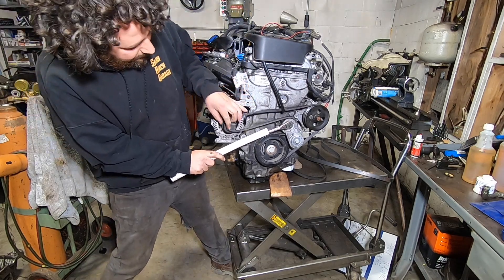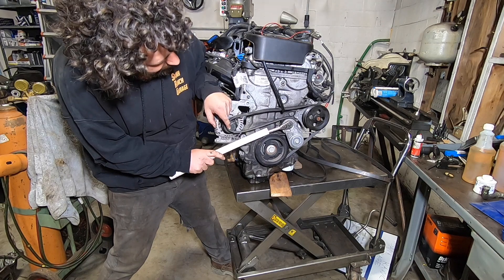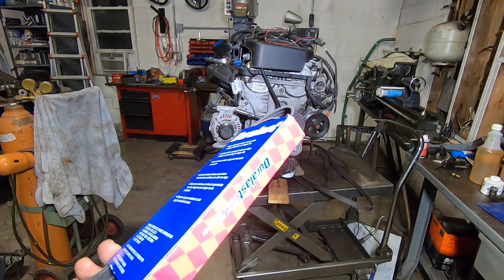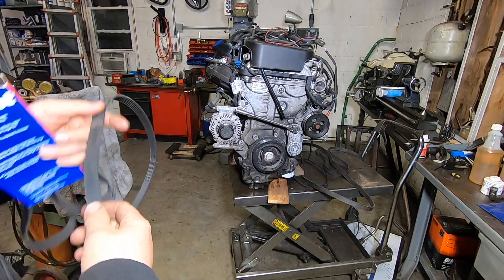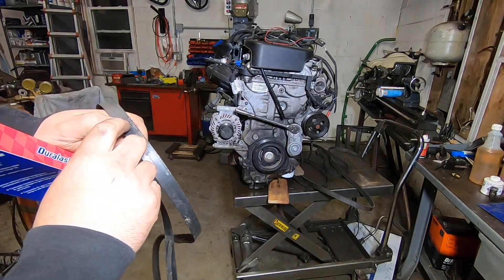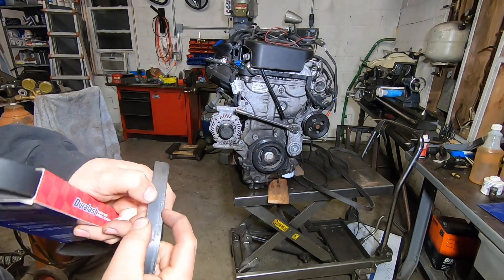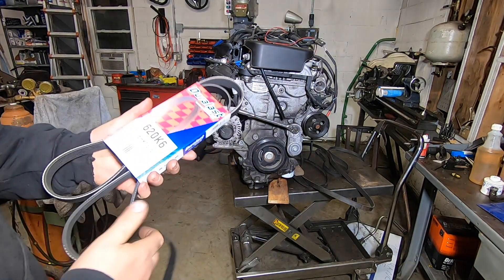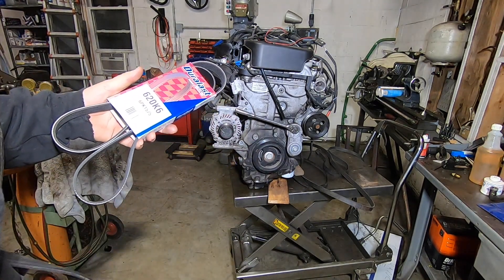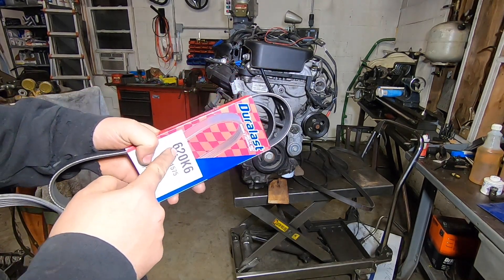With the tensioner all the way bottomed out, we're still not quite making it over the top of the alternator — another inch or inch and a half would do it. I went to AutoZone to find a longer belt. Belt numbers: always start with a known-length belt. The belt we started with is 6PK1535 — six-rib, 1535mm working length. AutoZone deals in standard numbers, so this converts to a 62.0-inch six-rib belt. Sometimes they can't look it up by the metric number, so you have to convert and explain it.